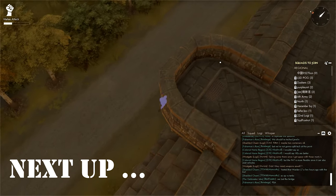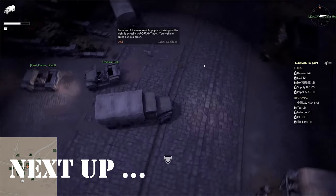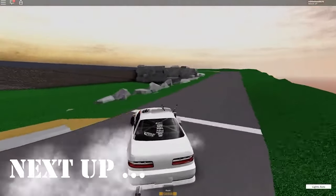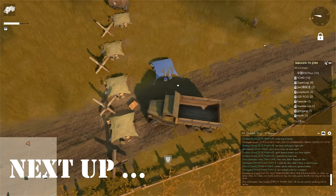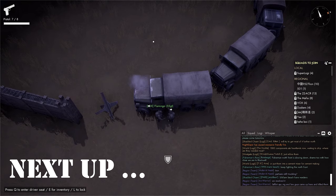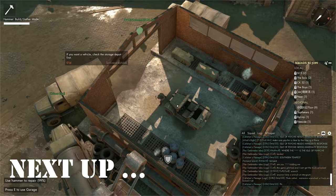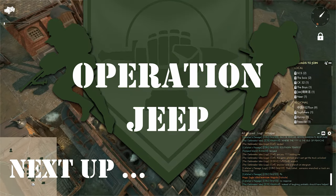Not so long ago there was a man named Creepy Banana. He wanted to make a jeep so he could impress his friends by making a cool drifting montage video. He thought this would be an easy task, but the wardens had other plans. This is a tale of love, loss, and triumph. Oh my god, this looks so sexy. This is Operation Jeep. Okay, I couldn't find a better name.